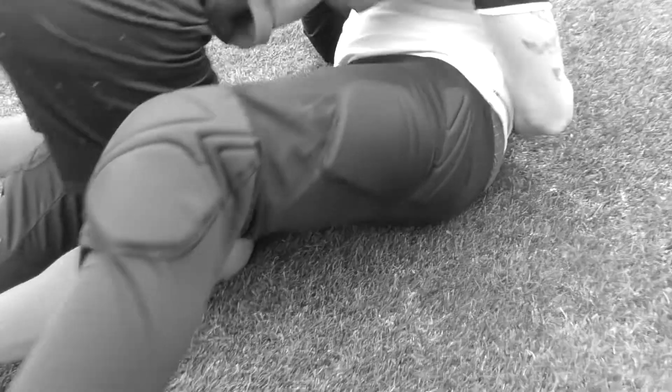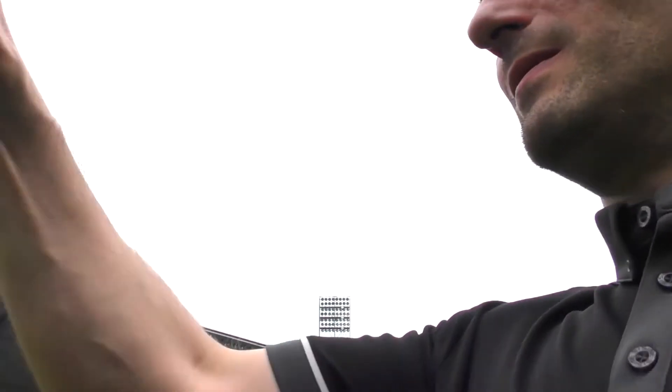L'arbitre lui aussi est un élément important de nos matchs de foot, et à lui aussi on va lui faire faire de l'exercice. Il y a Coufran — alors monsieur l'arbitre, c'est l'occasion de faire un petit peu de fitness, on y va.